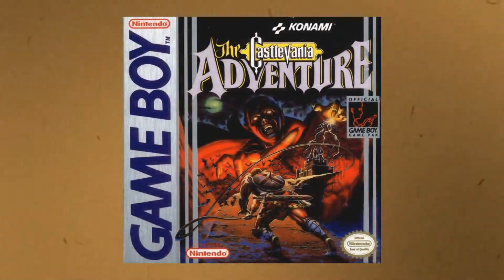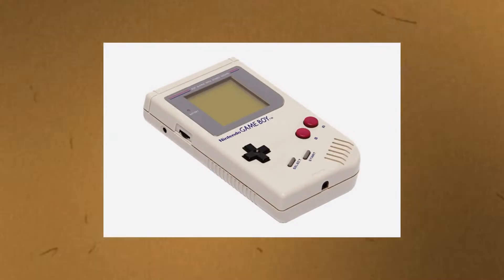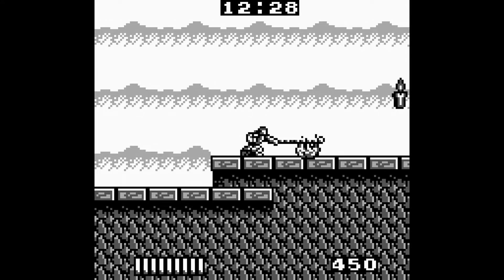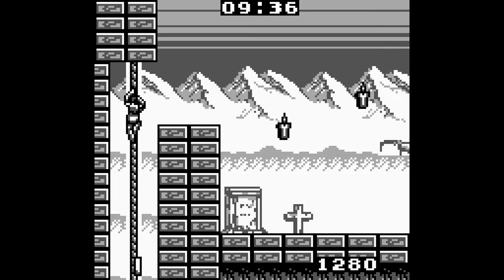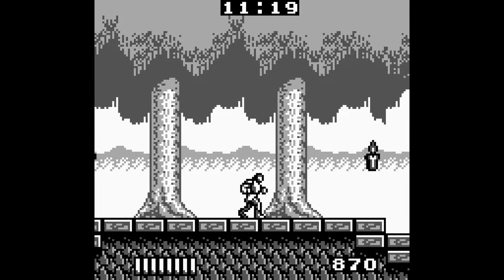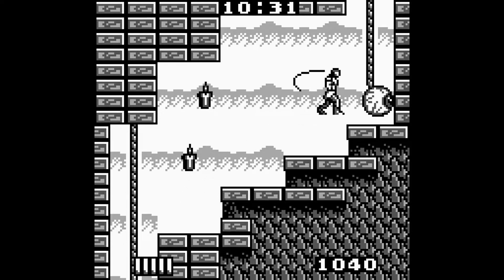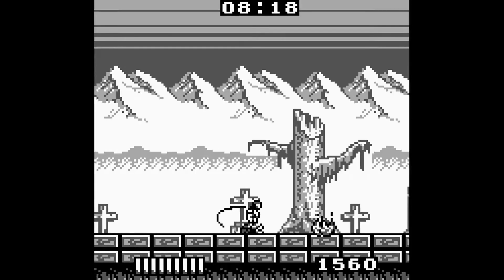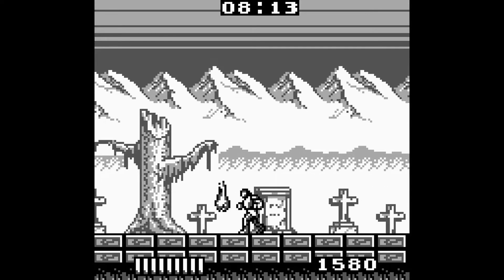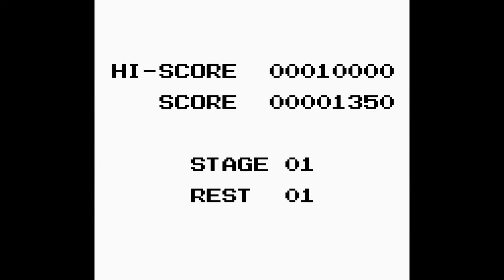1989 saw the release of the first handheld game in the series, titled Castlevania The Adventure on the Game Boy. Story-wise, it's a prequel to the original, taking place 100 years before, with Christopher Belmont as the lead. This is a much more action-oriented side-scroller, and only features one weapon — your whip — which can be upgraded as you progress. I found it to be a bit too slow, with a lot of cheap enemies. As a Game Boy entry it's pretty good given its limits, but this is the only game here I couldn't honestly recommend, simply due to the absolute high quality of all the other games.